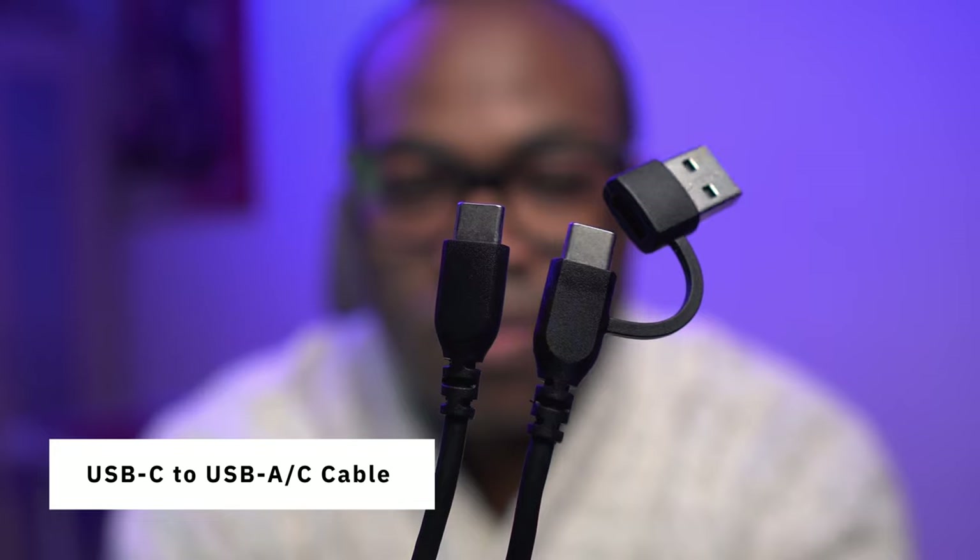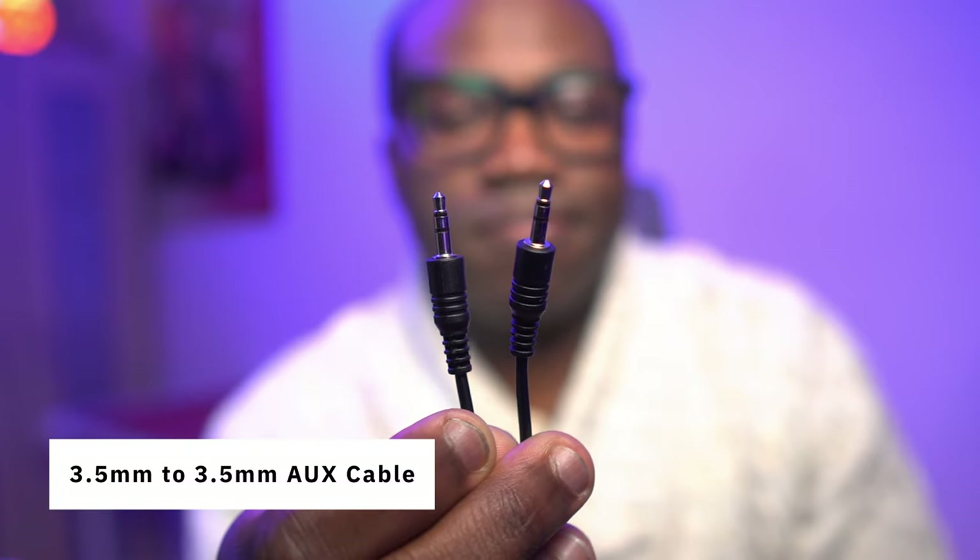In the box you'll get most of the cables you need, except probably the most important one — the one that connects to your microphone. You get the USB-C to USB-C cable to connect to your computer and an aux cable for headphones or a line-in/out device. Just remember you will need to purchase the XLR cable separately if you don't already have one with your mic.